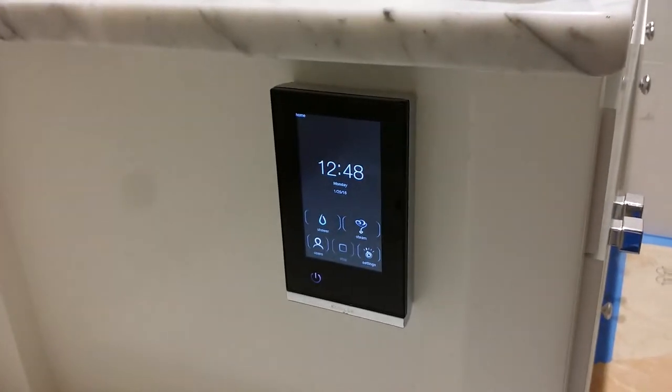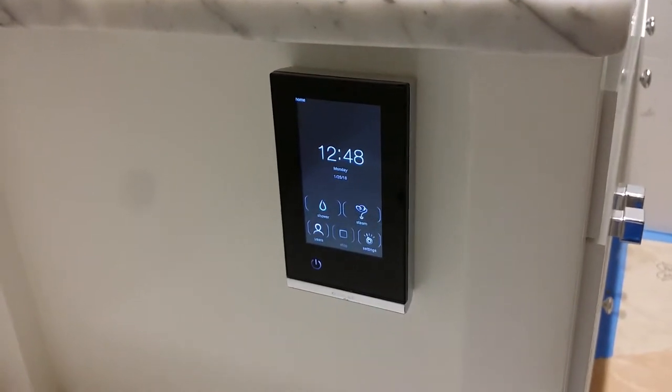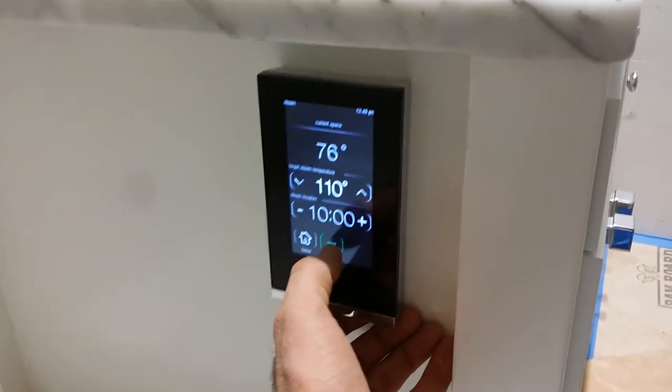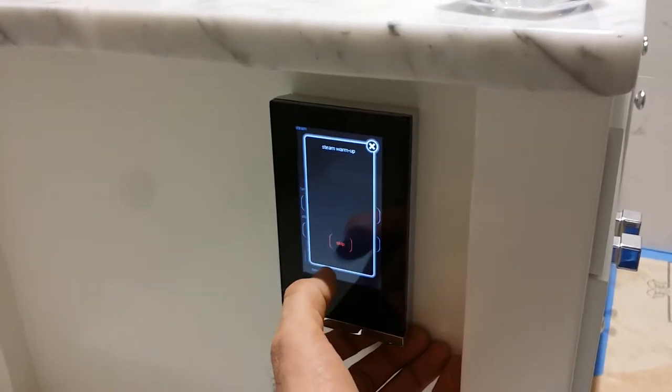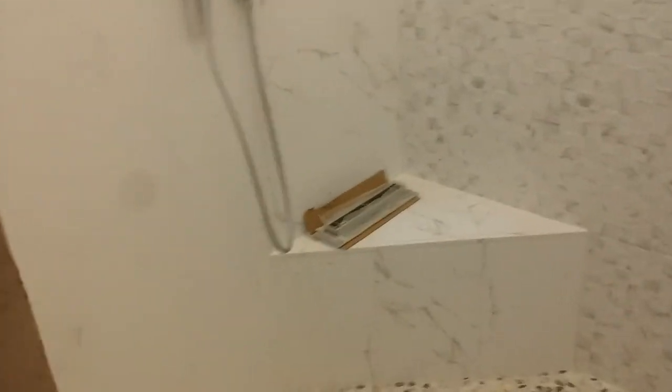This is an even cooler shower than the last one I took a video of. This one has two interfaces. Starting with the steam unit — this is the control for the tub. As you can hear, the steam is kicking out. I can't even see through it; I'm going to step back.